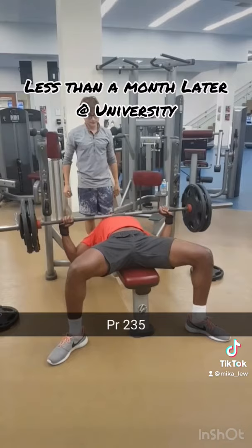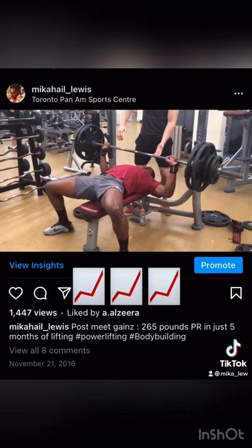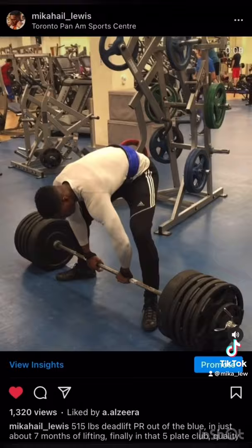I then started university and at my school gym I was introduced to powerlifting and a push pull leg split, which allowed me to hit each muscle group twice per week and this is when my gains took off. For example, in just 5 months of training I managed to hit 265 pounds on the bench press, and in 7 months of training I managed to hit 515 pounds on the deadlift.